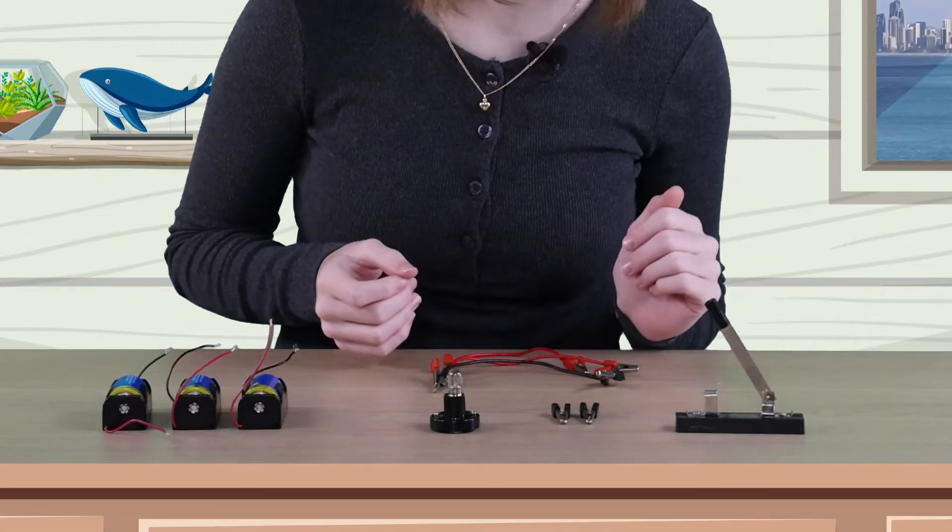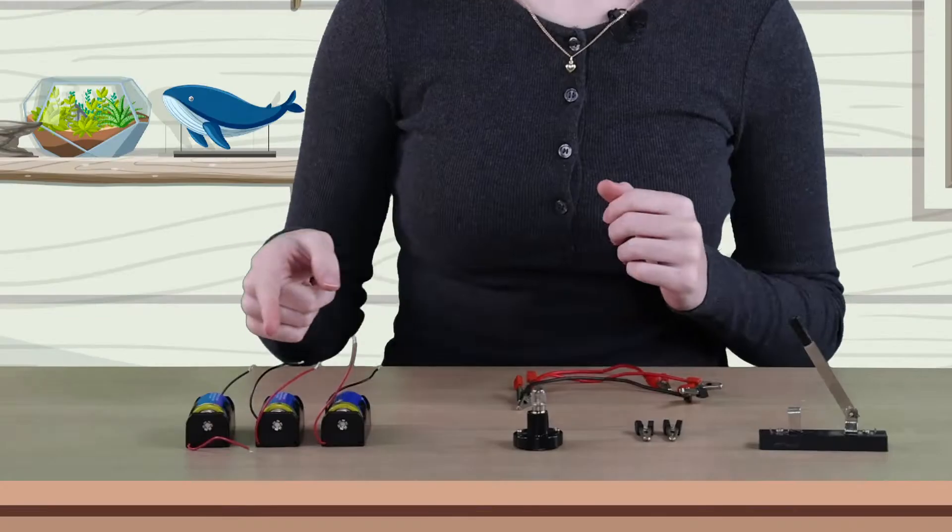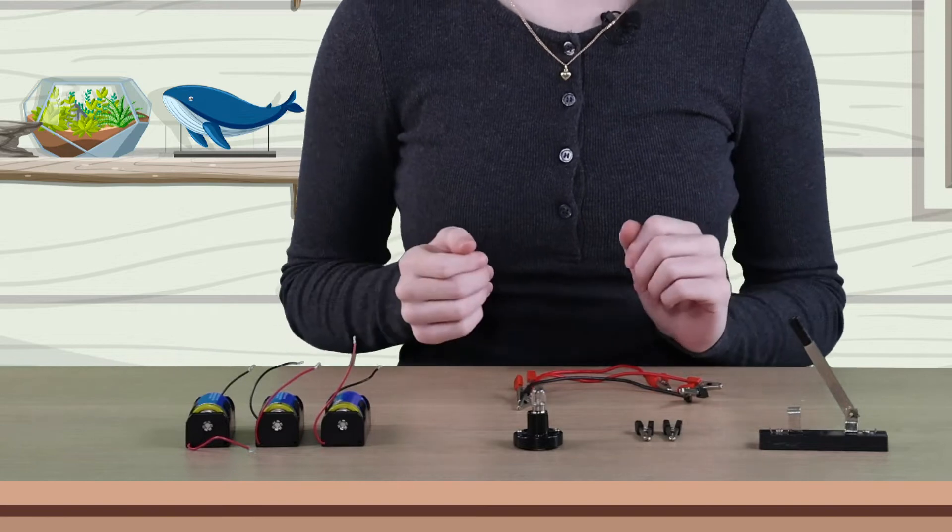We'll start by setting up a simple circuit. Then we'll add a switch. And then finally, we'll see how adding batteries in series affects the circuit. Okay, let's go.